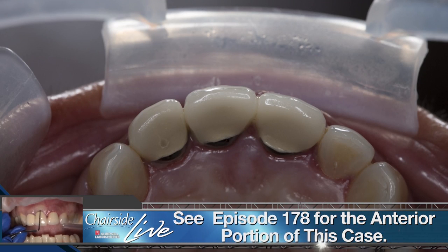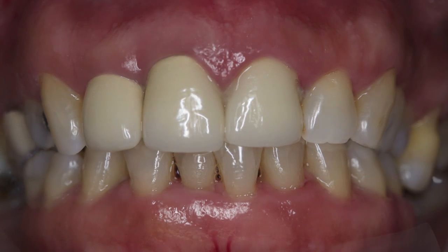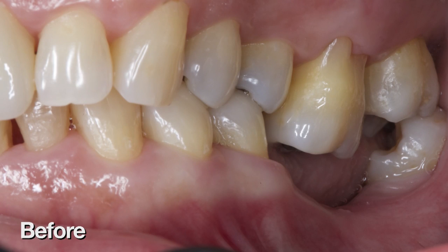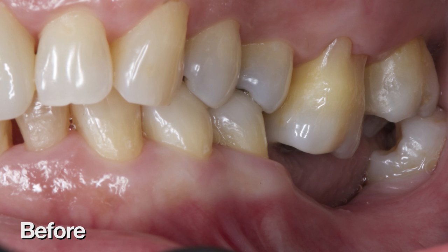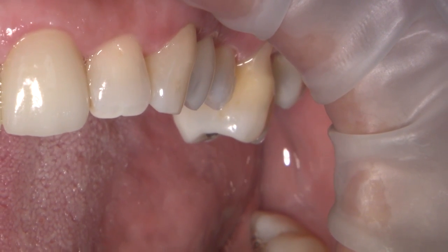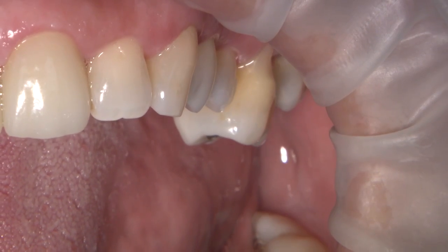To not lose the patient and to build her confidence with our practice and treatment recommendations, we listened to what she wanted to accomplish, then started and completed the anterior treatment before moving to the posterior. Looking at our pre-procedural photography, you can see the considerable distance that number 14 has drifted. It is now at the point that an opposing partial denture would not even have room to be fabricated. To compound the problem, bone grafting would likely be necessary before implant placement can be performed.